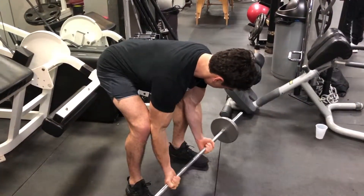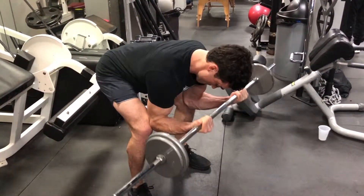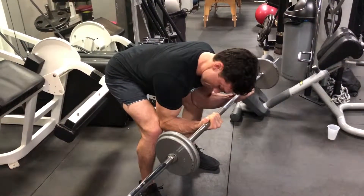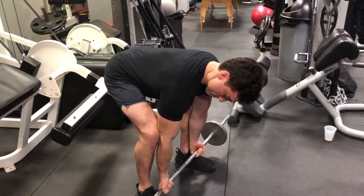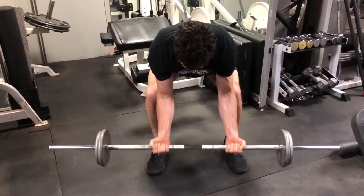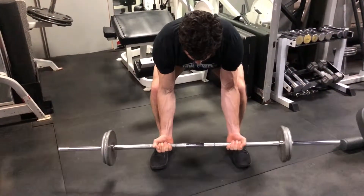This barbell variation simulates preacher curls, which are used to develop the bicep brachii and really give it a full, pronounced look. Start by hinging at the waist and putting the outer elbows up against the inner knees. You're going to press those two joints up against one another to stabilize the position.